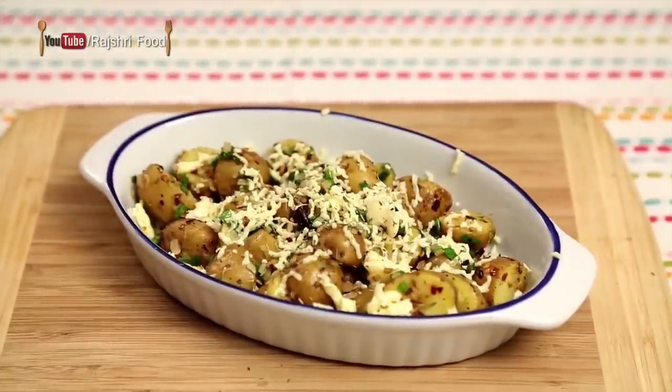And now this is ready to go in the Oven. Preheat your Oven at 180 degrees for 10 minutes and place your Potatoes and bake them for around 5 minutes, or just till the Cheese melts.